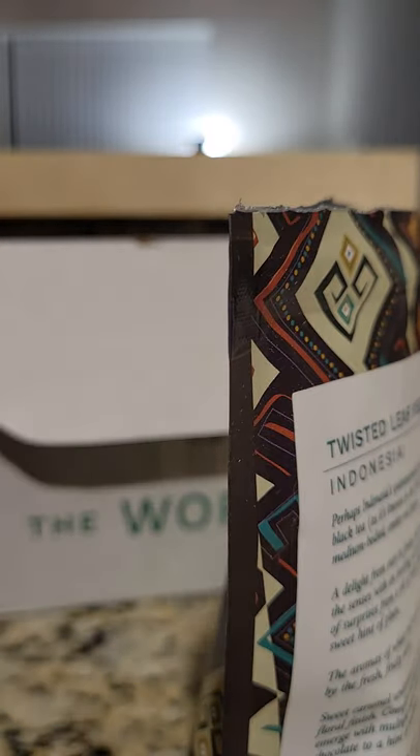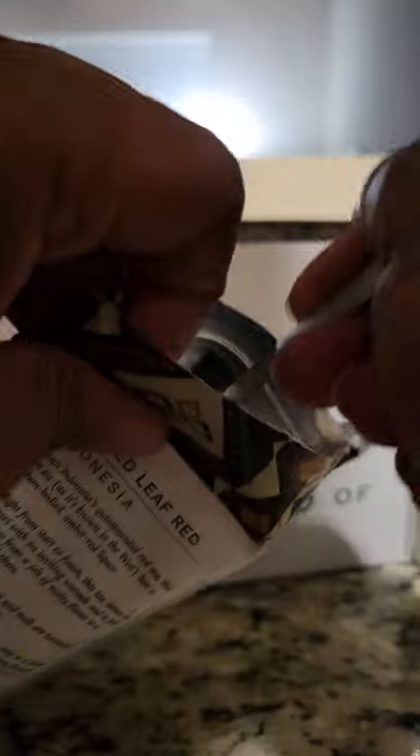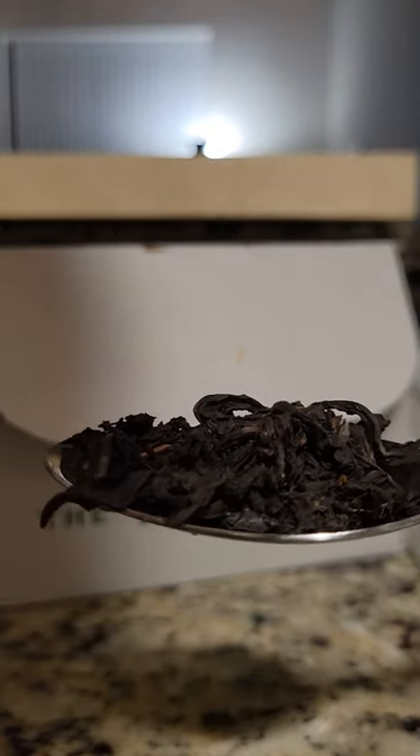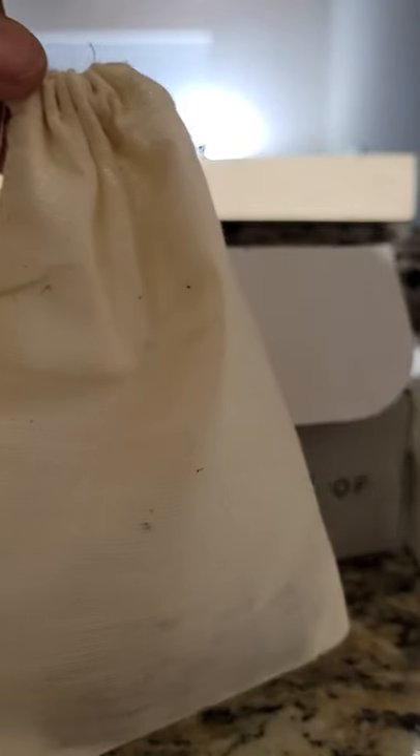They recommend about a teaspoon in the little tea bag — maybe that gives you a better view of it. I'm just going to put it in the tea bag and close it up, and then I have my teapot of water and we're going to steep it.